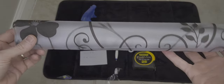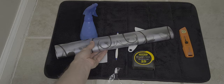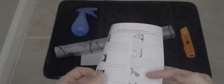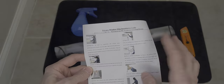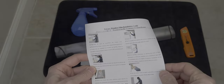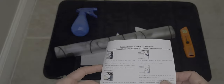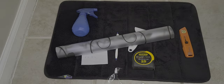We have our instructions that it came with. Basically: wash the window, make sure it's nice and clean, measure your piece, peel it off, spray it down, put it on the window, then cut it and squeegee it out. That's what we're going to do.